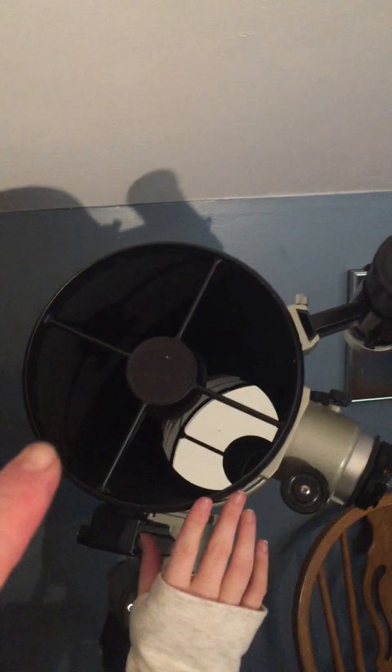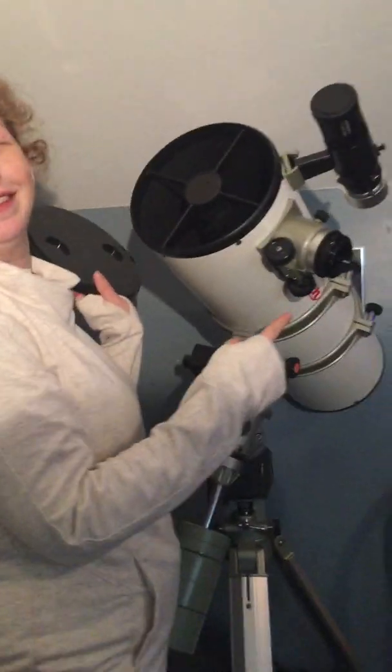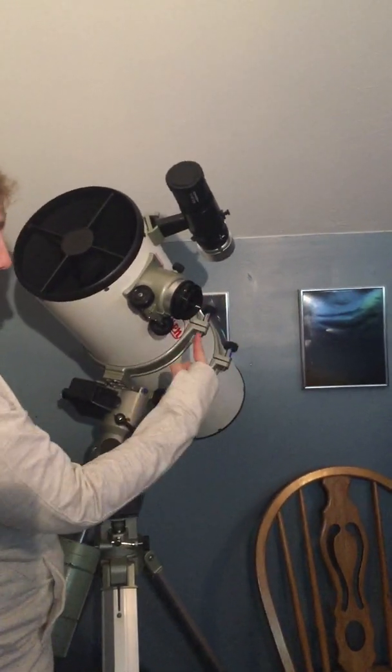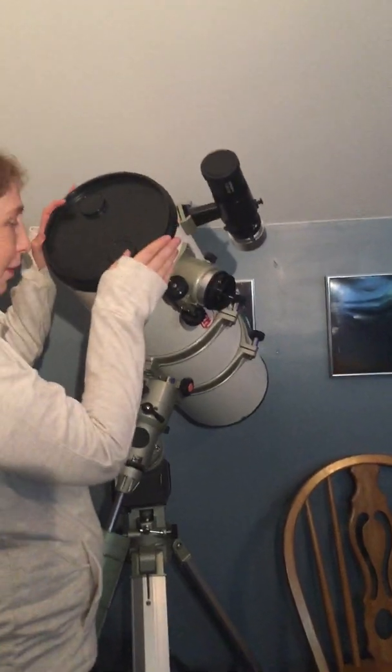There's a dot on the mirror so you can get it aligned. It's been a long time since I've done this. The little mirror at the top — the secondary — shoots the light out the side where the camera goes. The camera body clips on to the eyepiece hole right there; it's got the DSLR adapter on it now.